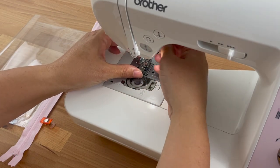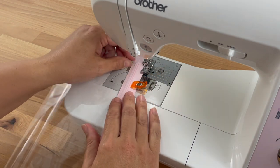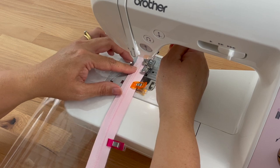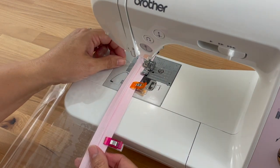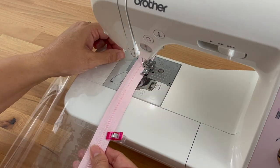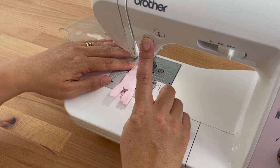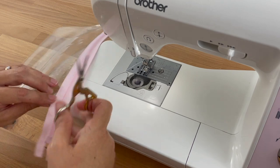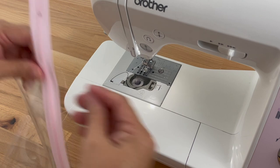Now we'll sew along that edge like we did the first time. I just need to move my zipper foot back over to the other side. I'm sewing along the edge of the zipper just like before, starting at the edge of the vinyl and using the same guide as earlier. The vinyl is a little bit sticky so it does tend to stick to the sewing machine — just work with it the best you can. I'll do a back stitch, sew along, then do another back stitch at the end and cut those threads.